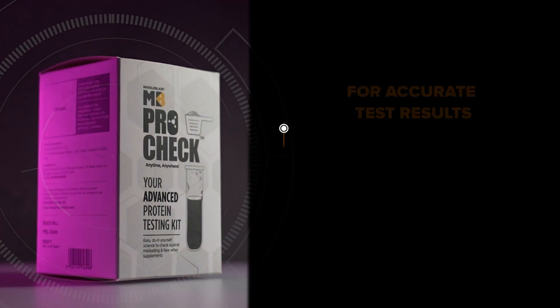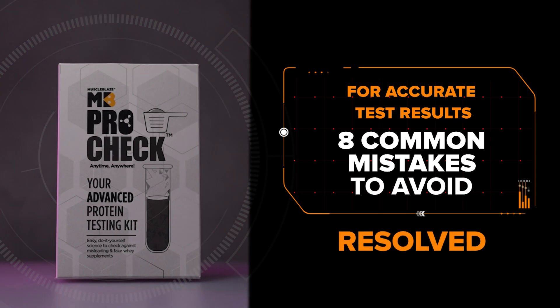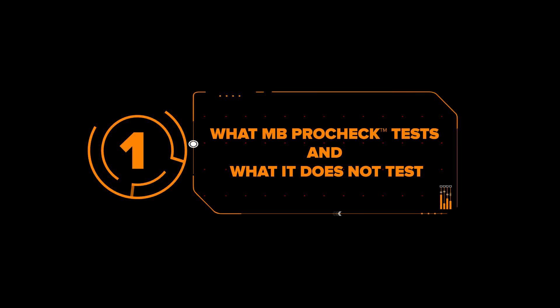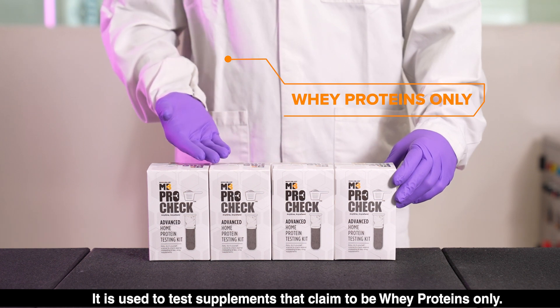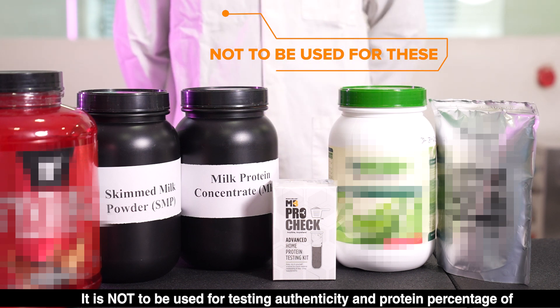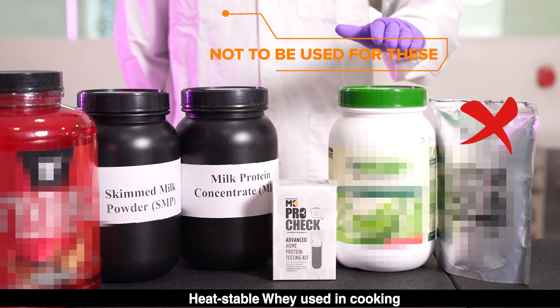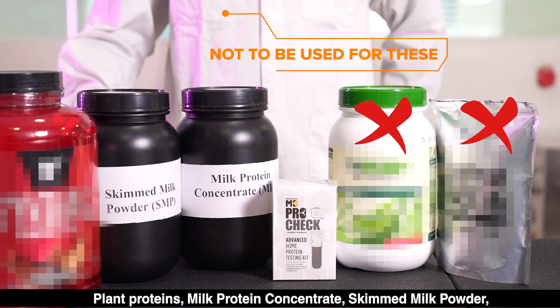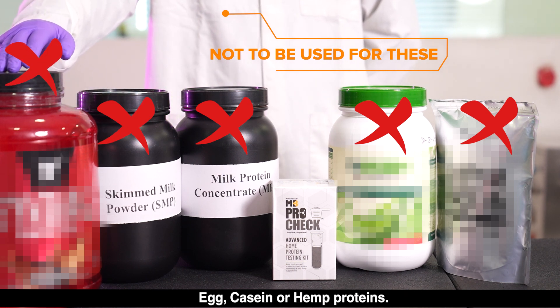MB ProCheck Kit for Accurate Test Results: 8 Common Mistakes to Avoid. Mistake 1: What MB ProCheck tests and what it does not test. It is used to test supplements that claim to be whey proteins only. It is not to be used for testing authenticity and protein percentage of heat-stable whey used in cooking, plant proteins, milk protein concentrate, skimmed milk powder, egg, casein, or hemp proteins.